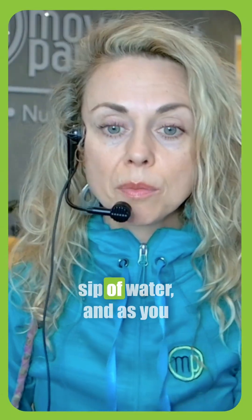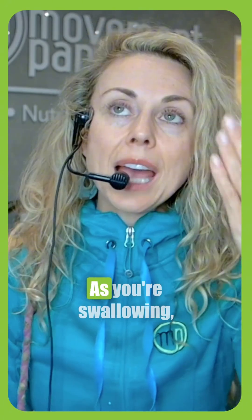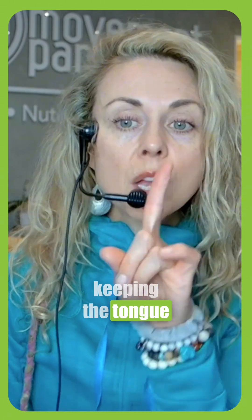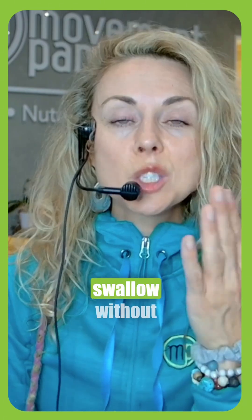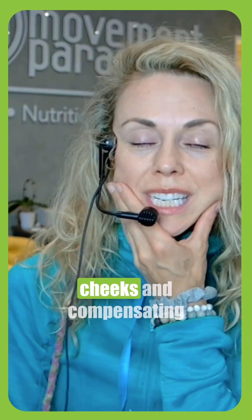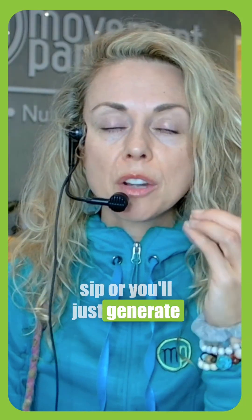Take a small sip of water, or just generate a little bit of saliva and swallow it. As you're swallowing, think about keeping the tongue pressed to the spot and swallow without using your lips and your cheeks or compensating in any way.